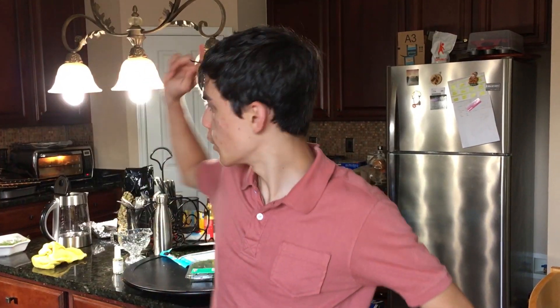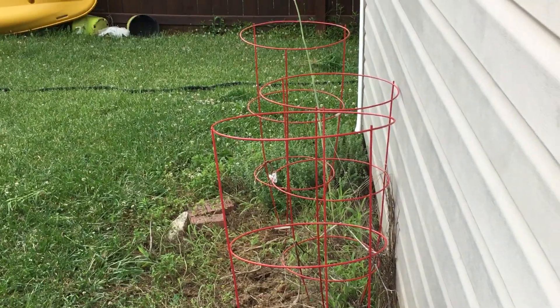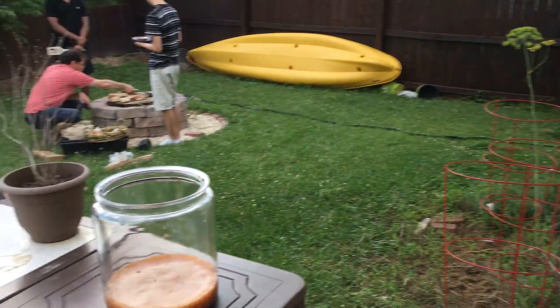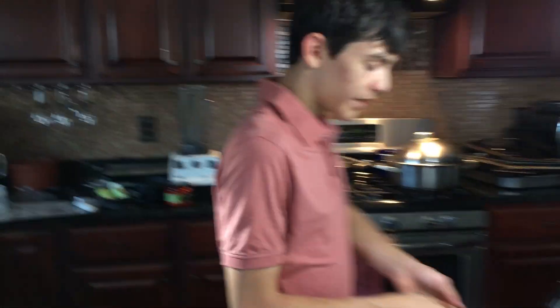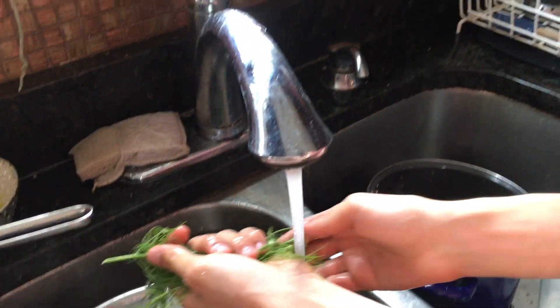All right guys, the soup's been cooking for a bit. Next step is to get some dill — come out here for a second. Everyone has to have dill in their backyard to make this soup, or you can go to the store. That's your dill. Take it and you want about two to three times this amount.